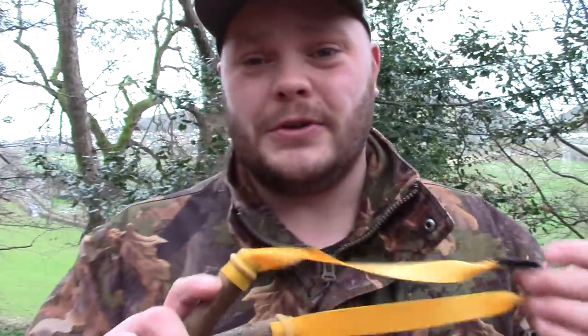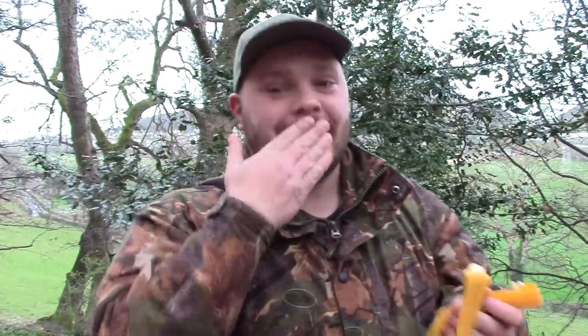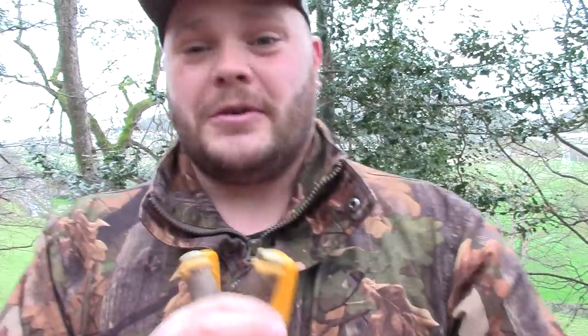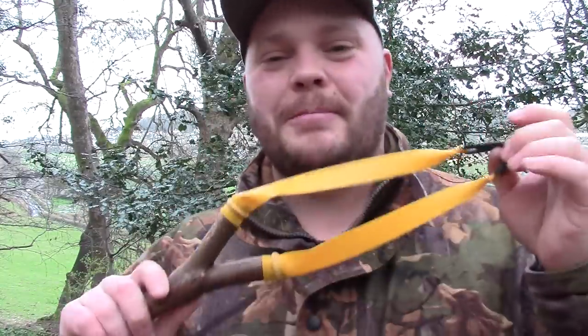Rough fork tips — I cannot stress how important smooth fork tips are, not just for band life but for safety. If you're pulling back and your band fails at the fork tip, it'll snap back and smack you in the chops — or even worse, in the eye. Your bands can break anywhere, but if they break at the fork end you get the full force of the elastic in your face. Always check your fork tips regularly. Always check your bands, and if in any doubt that they're perishing, swap them instantly. Always wear eye protection.